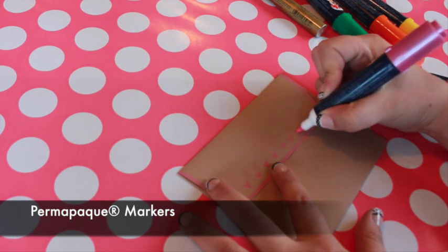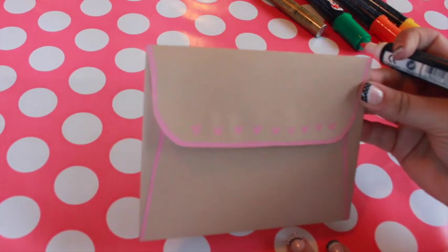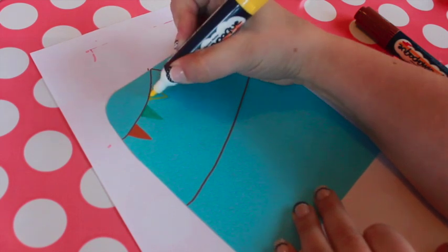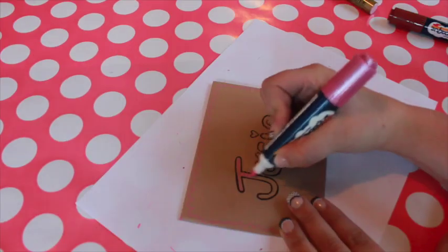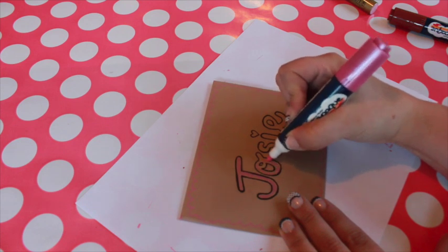I like to use Sakura's Permapak markers on these envelopes because the shades are true and even on darker colors. For example, when I use the yellow marker on this blue paper, the ink doesn't appear green the way most markers do — it stays a bright, vibrant yellow. Permapak markers have dual tips so you can fill in small or large areas easily.